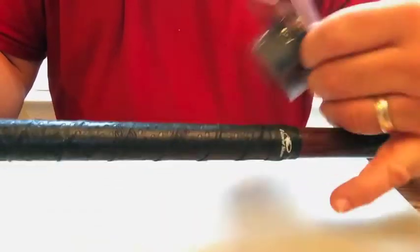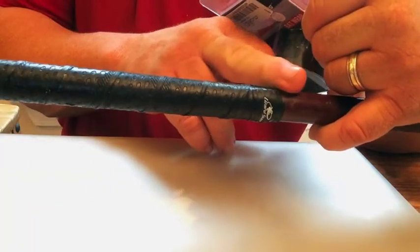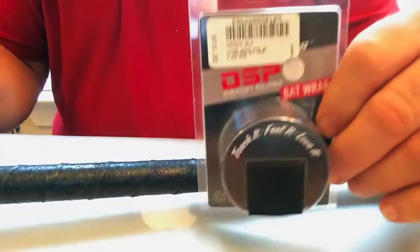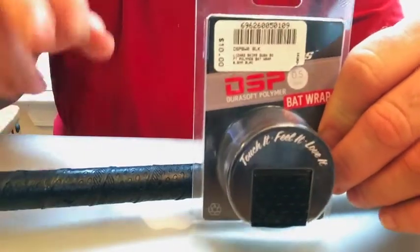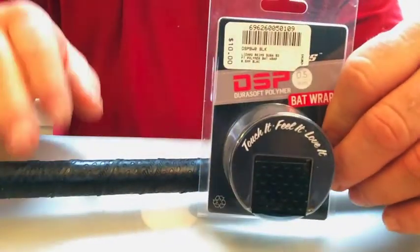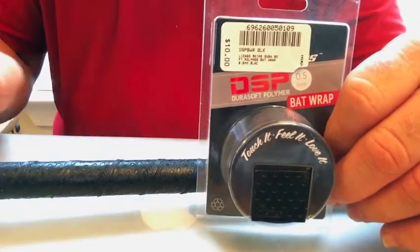I love this stuff — I can create a lot of torque with my hands. This is my bat that I swing right now, and you can see it's thin. I only go up about eight inches on it, and with batting gloves it feels really good. I don't have to put any pine tar on it. It doesn't tear up my hands when I hit a lot of BP — that's the main thing I like about it.